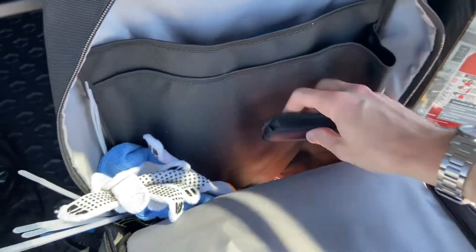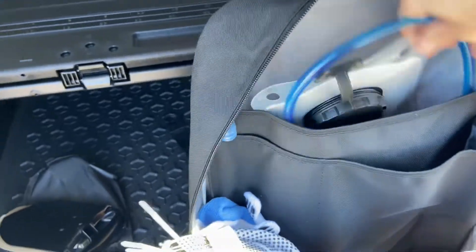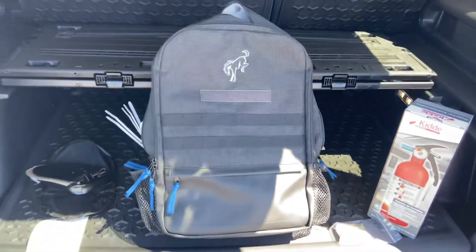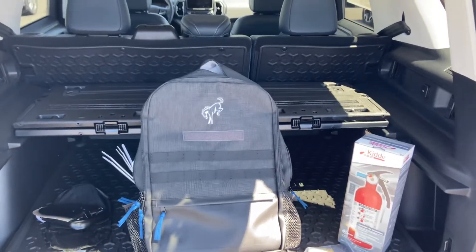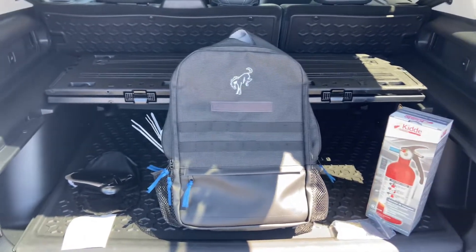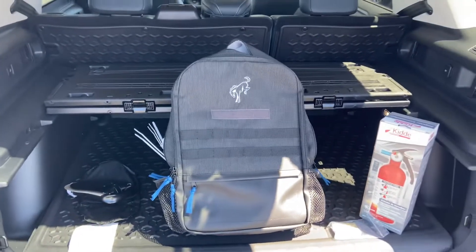There's the multi-tool, and back behind here is the water reservoir — it's a liter water reservoir that you can pour those emergency packets into if you want to hydrate yourself. This kit is very handy if you just want something to store in the back of your Bronco or Bronco Sport, just in case. If you're out on a dirt road, a trail, or off-roading and something breaks, or if you just need a little water and forgot yours, having this backpack stored in the back of your vehicle will come in handy.